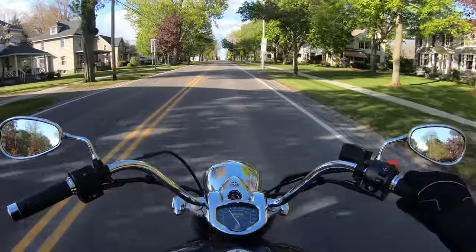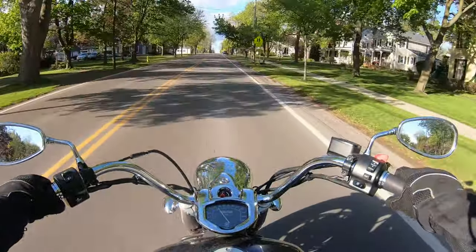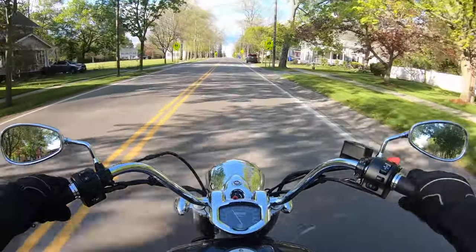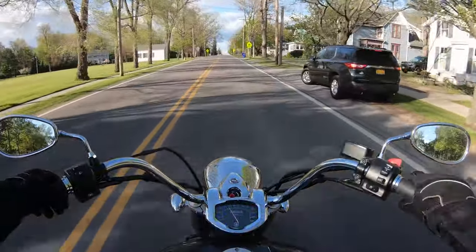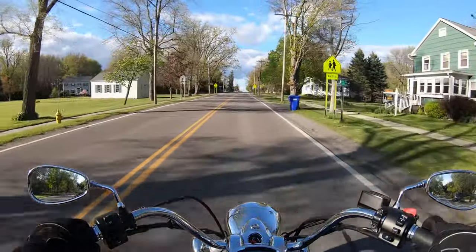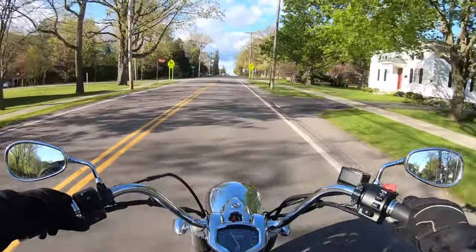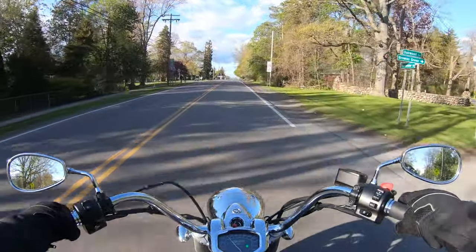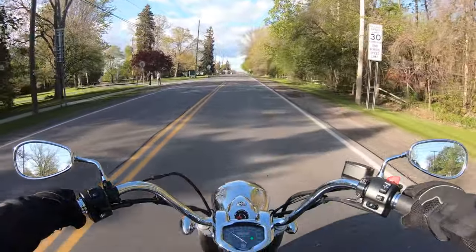If you're doing high speeds, this seating position would definitely turn you into a parachute. But for what this bike is designed for, I really couldn't ask for more. You'd have to really be a performance junkie to expect more out of a cruiser like this.